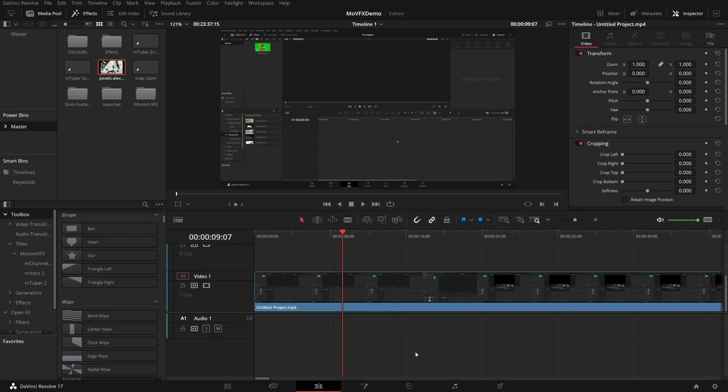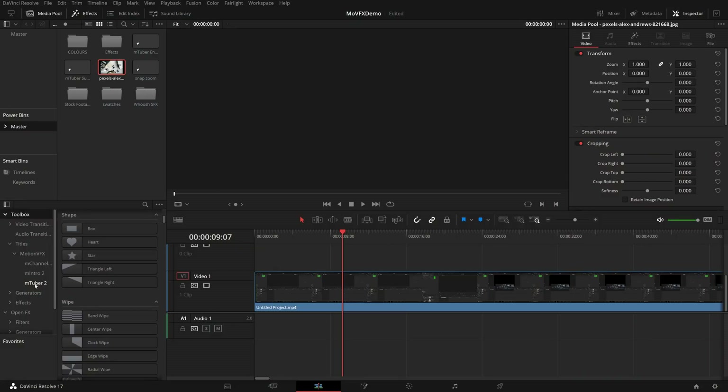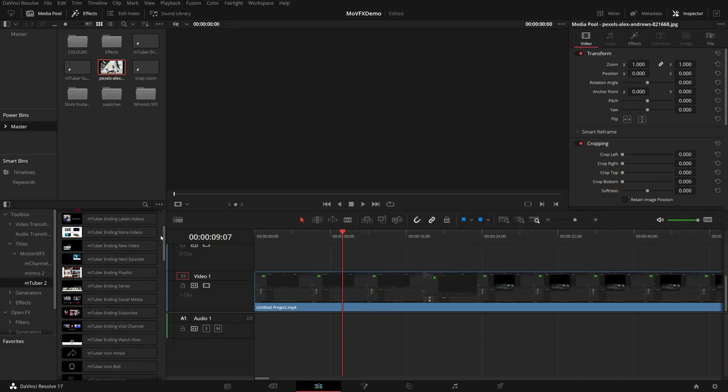Here we are on the edit page within DaVinci Resolve. I've got my effects library open. If we go to titles, you can see I've got a Motion VFX folder. If we expand that, I've got my Channel Clean, my Intro 2, and my mTuber 2. I'm seeing the folders because I'm on DaVinci Resolve 17.4. If you're on an older version, you won't see them categorized like so - they'll all just be grouped together in one big list. I'm going to hop into my mTuber 2, and you can see all of the individual assets within here.